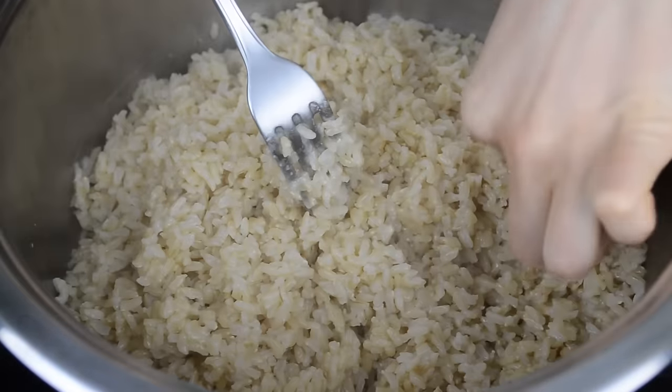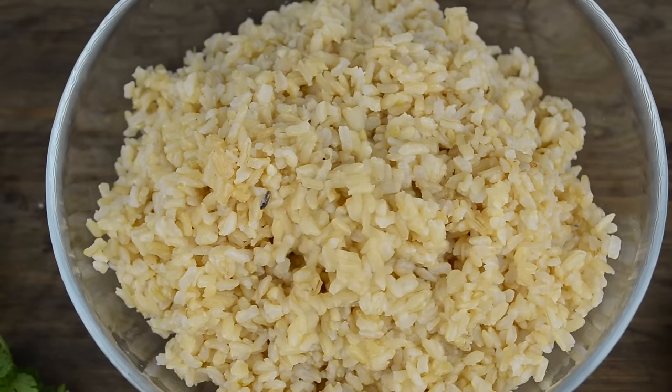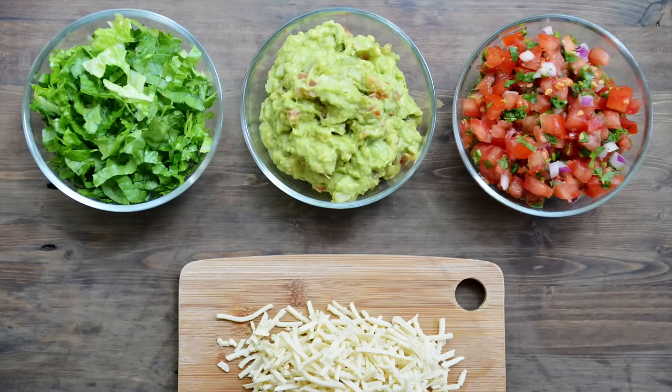By this point your rice should also be ready. Fluff it with a fork and remove the bay leaves, then place it in a large bowl and combine with cilantro, lemon juice, and lime juice. Mix everything well and the rice is done.